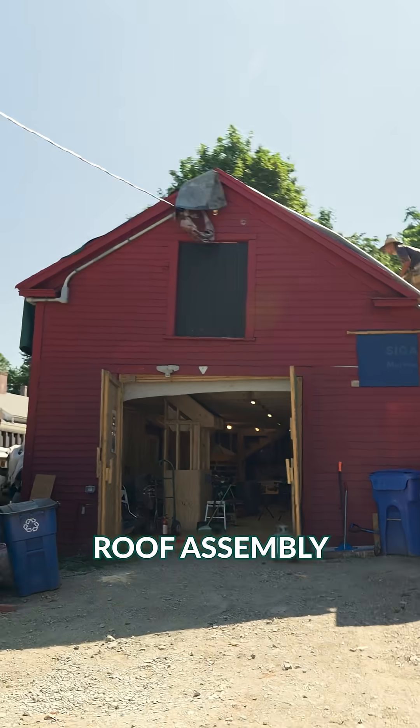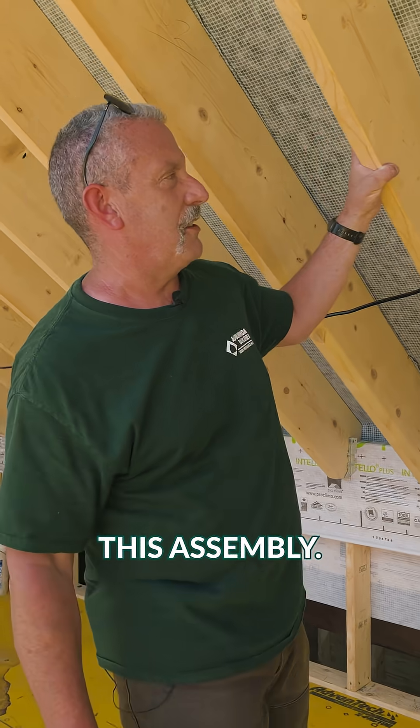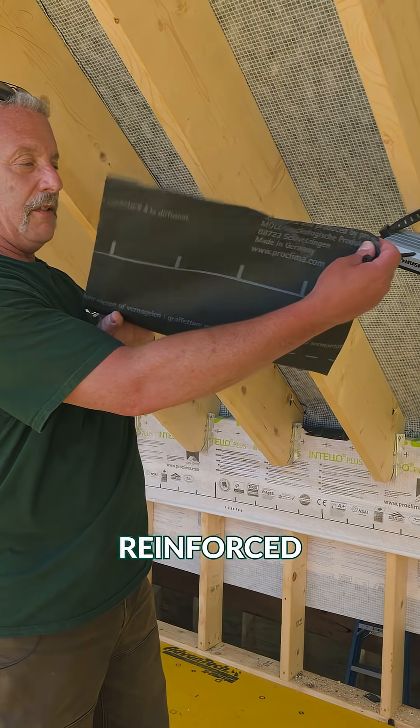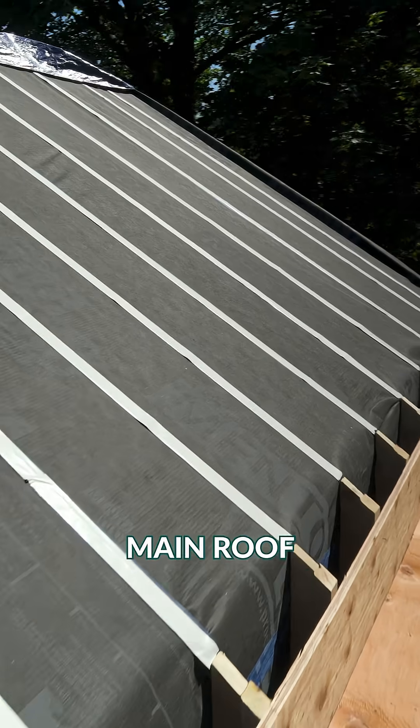We've got a super challenging roof assembly here. We've been through a million iterations, it seems. Let's get rocking on this assembly. Two by 12 rafters — check this out — no structural sheathing. This Mento Plus reinforced fabric runs all the way up the shallow pitch, goes right up onto the main roof of the barn here.